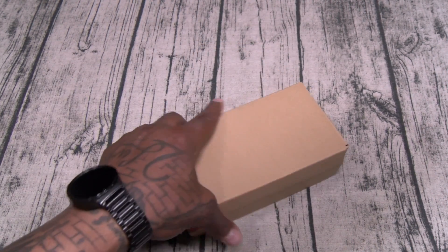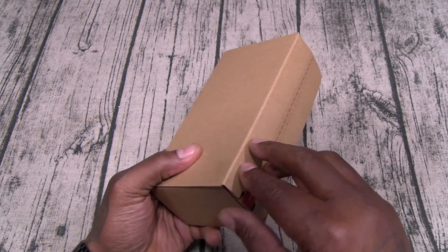Alright, let's get right into it. Now this is not your usual white box — little brown box right here, let's see what this is.